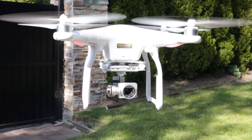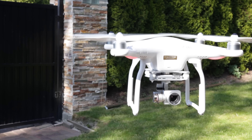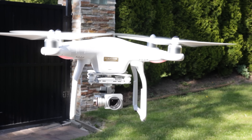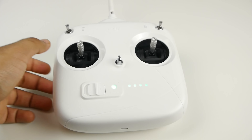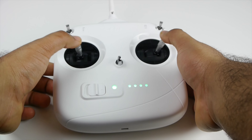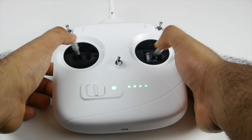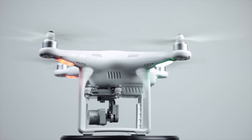Both drones have GPS technology built in, monitoring where the drone is in space and time, and both have return-to-home features. The Phantom 3 has a dedicated return-to-home button on the controller, whereas on the Phantom 2 you simply turn off the controller and it heads back to its launch point. They're both pretty accurate in terms of GPS, though the Phantom 3 uses newer electronics so it may lock onto satellites a bit faster and more accurately.